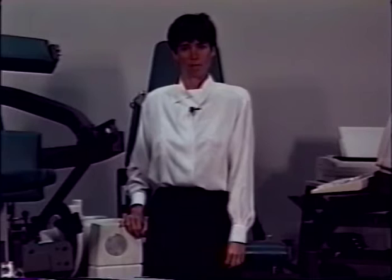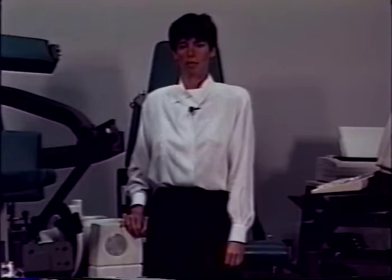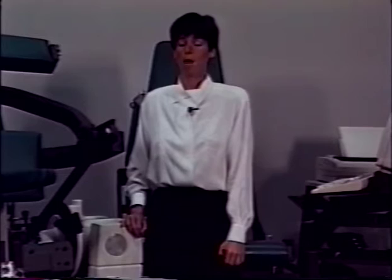Cybex recommends that you verify the calibration of the TEF modular component on a monthly basis. Detailed instructions for calibration and verification are in the Cybex software. These can be found under System Utilities, under TEF modular component calibration.